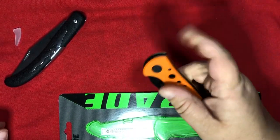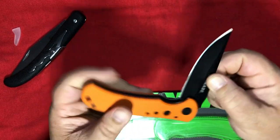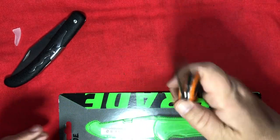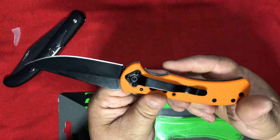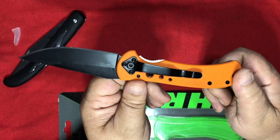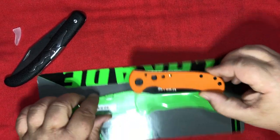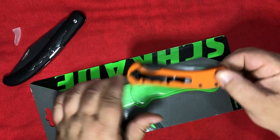Is it flippable? Nope — need that thumb stud. I already don't like this knife. This knife probably cost $12. Hand feels okay, but that jagged, toothy-looking liner lock might give me a problem. I do like the juxtaposition between the orange and the green — that's a cool look. They should have put some green in this knife.